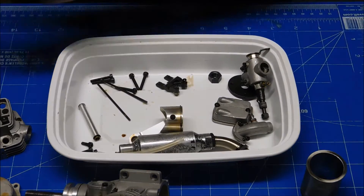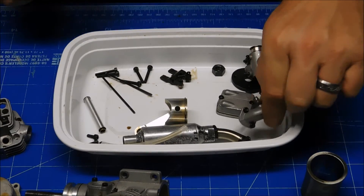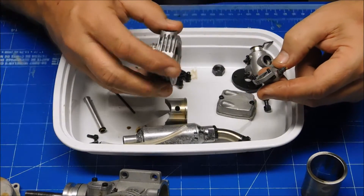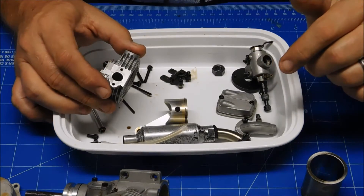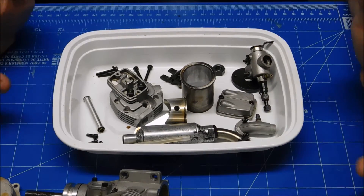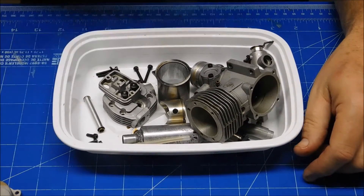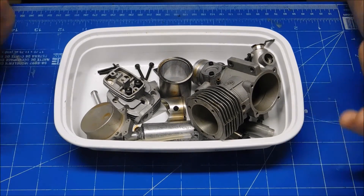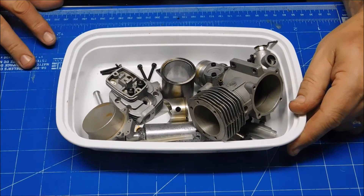I'm going to reassemble this engine and treat it like it's a new engine - try to start it, run it pretty rich, and see if I can get the power to come up. This gasket did disintegrate - half came off on the intake manifold and half stayed here - so I'm going to use some Permatex MotoSeal gray gasket maker and just make my own gasket. Next step will be to assemble this engine and then start a break-in on it. I'm probably not going to shoot video of assembly since it's just a four-stroke engine and I've got plenty of those assembly videos on my YouTube channel. This concludes the look inside of this Magnum XL 91RFS four-stroke engine - next video will be of it running.